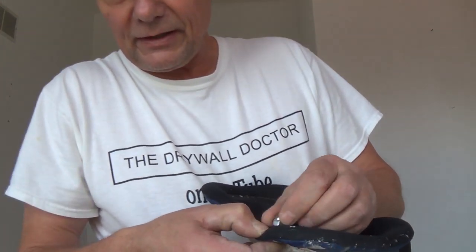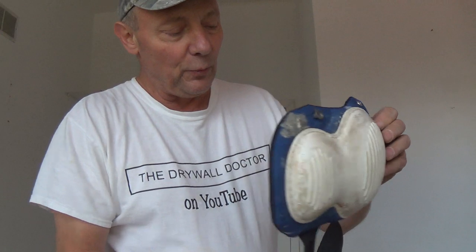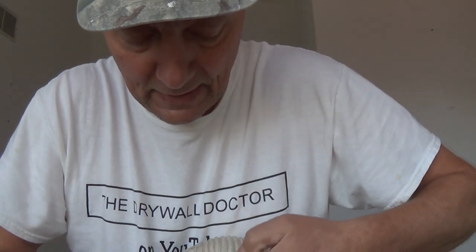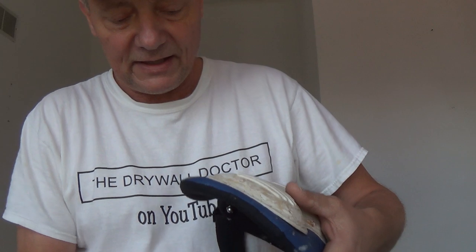I put the little nut on the end, just hand tightened it. And wouldn't you know it — it snaps in. That's crazy. So it worked perfectly. When you put this on here, it snaps in. I put this in here and it snapped in.